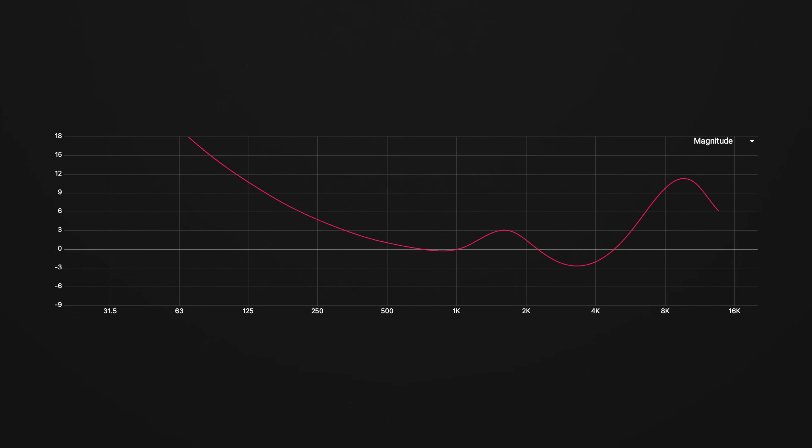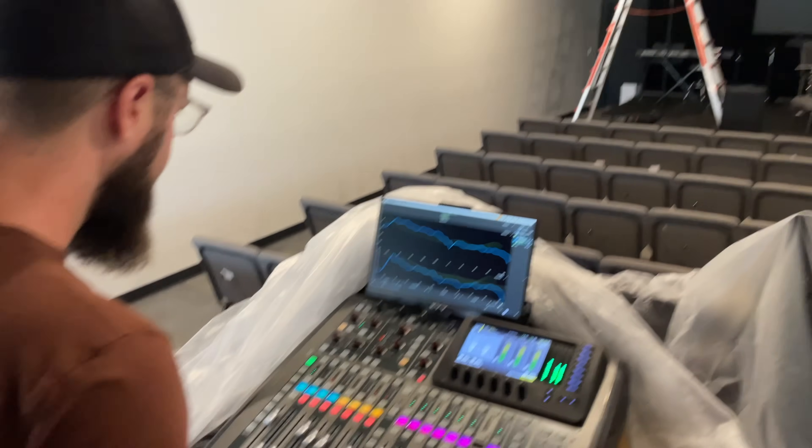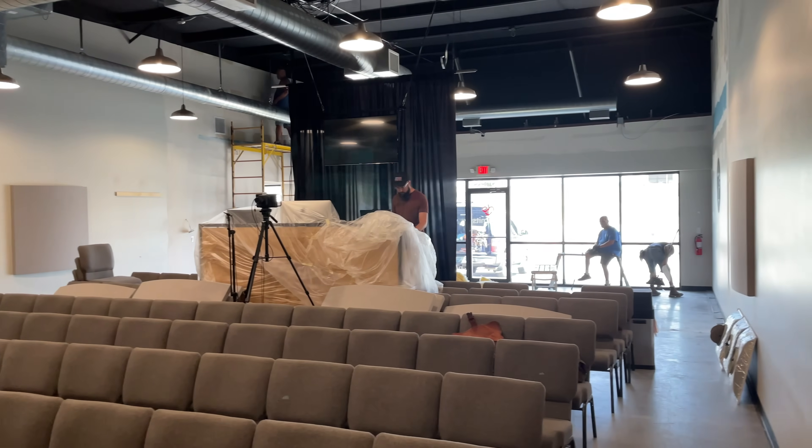It all started with the equal loudness curve. This standardized measurement shows how the human ear prefers certain frequencies over others — this is where our ears hear all the frequencies at relatively the same loudness. So I EQ'd my room to this curve and I didn't like it. It was too harsh. I couldn't get the right amount of power out of the mix without it becoming painful.